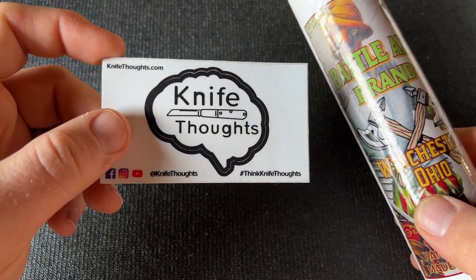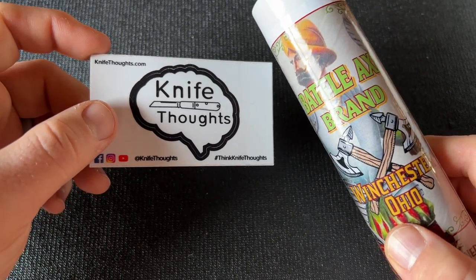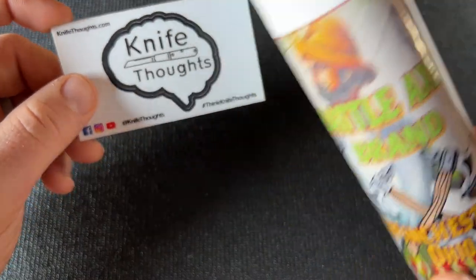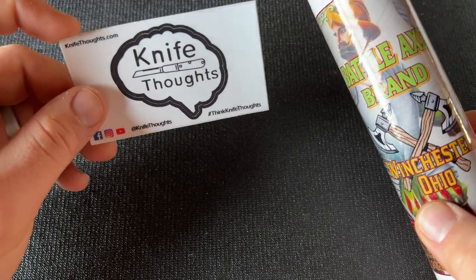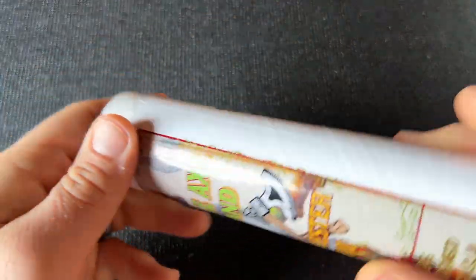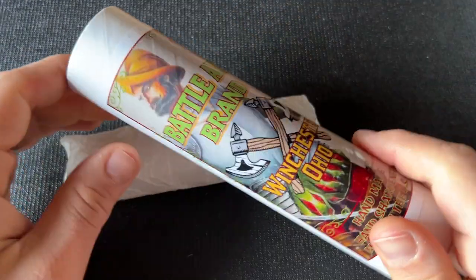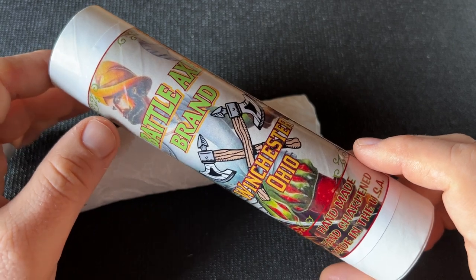Also check out my website knifethoughts.com where I post articles on knives and knife-related topics, and check out my social media — I'm at Knife Thoughts on Instagram and Facebook. Let's get right into the knife. This knife does come in a tube, similar to GEC knives if you're familiar with them.